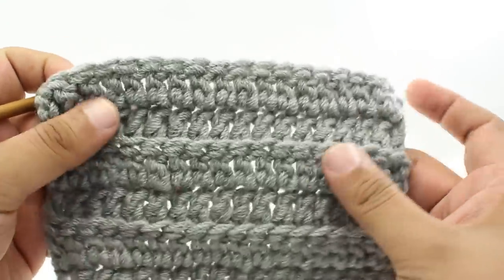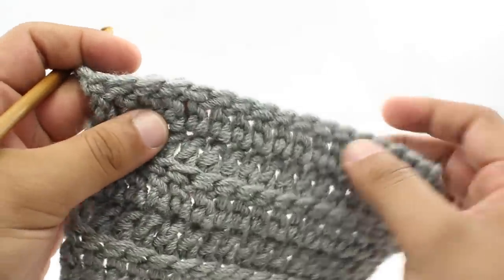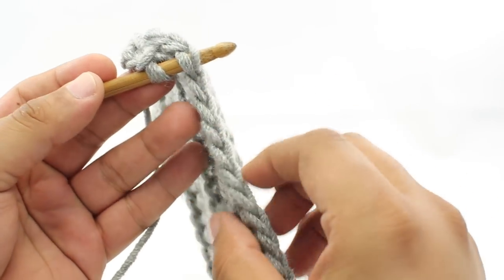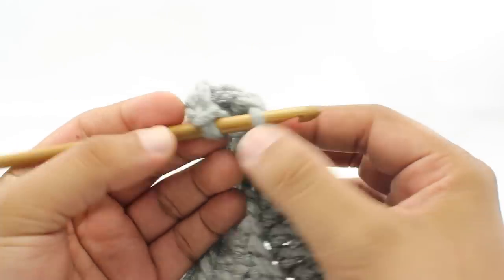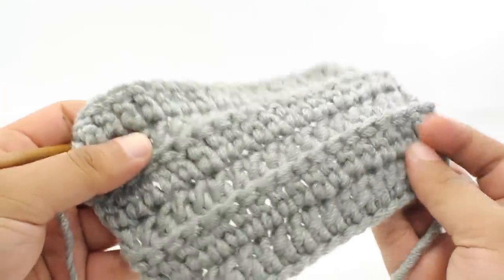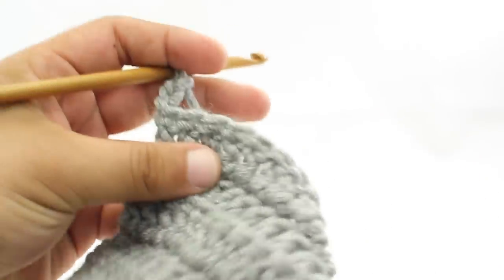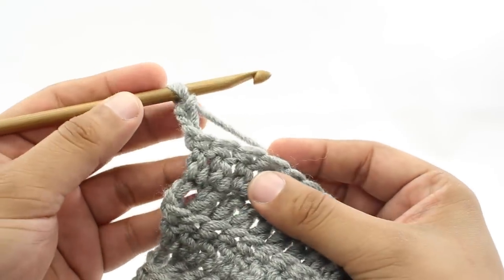The Front Loop Double Crochet Stitch is a variation of the double crochet stitch. The main difference is that instead of going through both loops of the stitch, we are going to go underneath and through the center of the front loop only. When we do this on every single row, it recreates a ridged pattern. You will see this in other patterns — sometimes abbreviated FLDC or 'front loop only.'